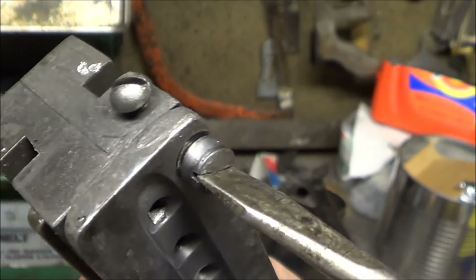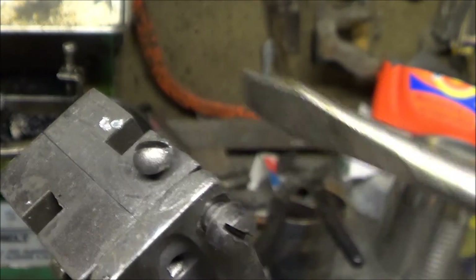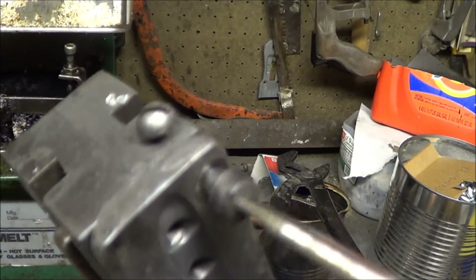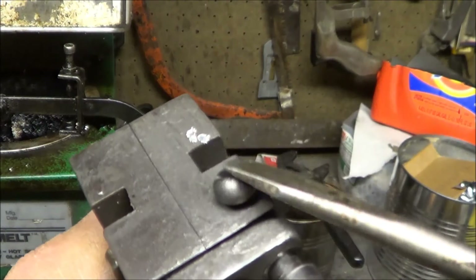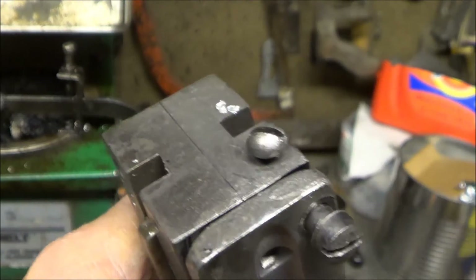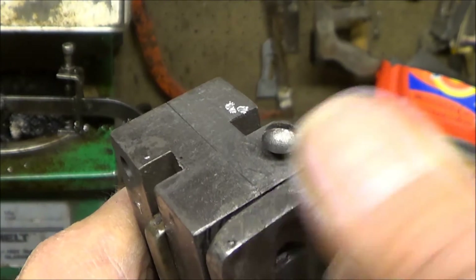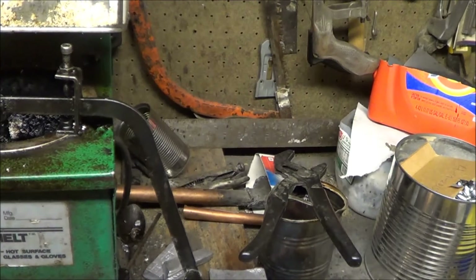With a flat, this bolt will press against the flat on the sprue plate pivot bolt, and even though this bolt comes a little bit loose, it'll still stop the sprue plate pivot bolt from coming loose.